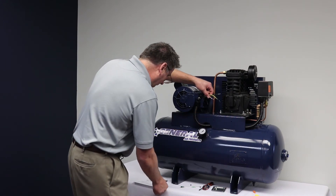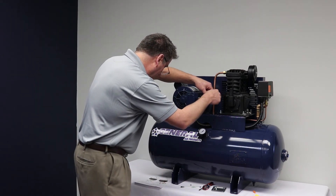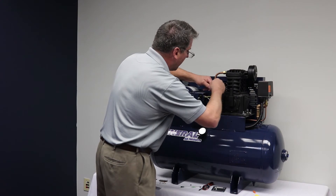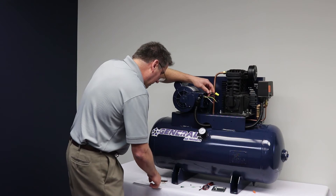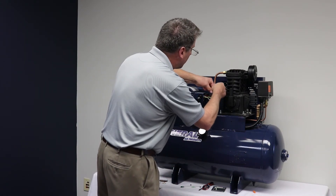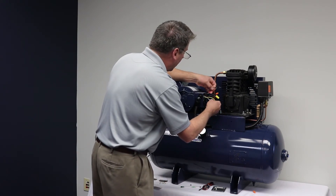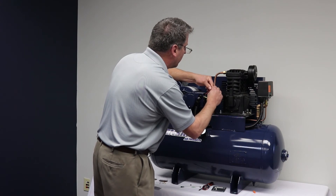On our diagram they're marked line one and line two. For high voltage, we connect line one from the switch to the wire in the motor marked P1. Next, the P2 wire in the motor is to be capped off by itself. The three remaining wires in the motor are to be tied in with line two, which is the second line from our pressure switch.